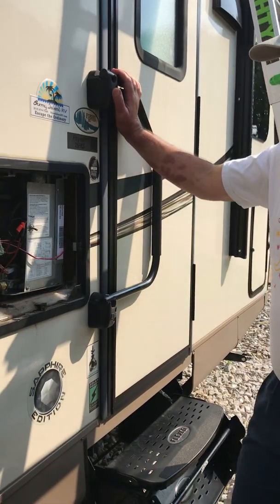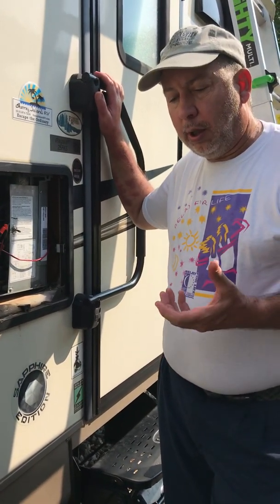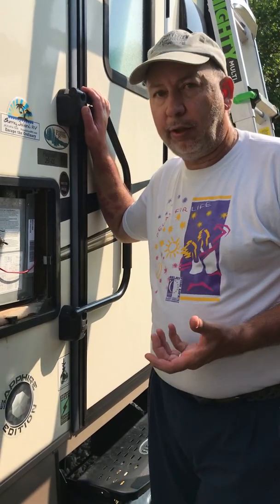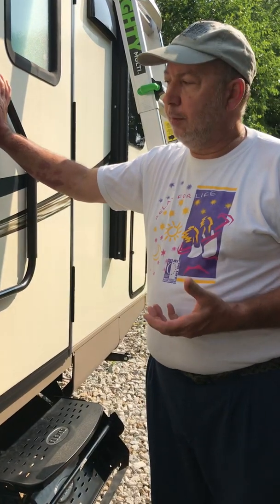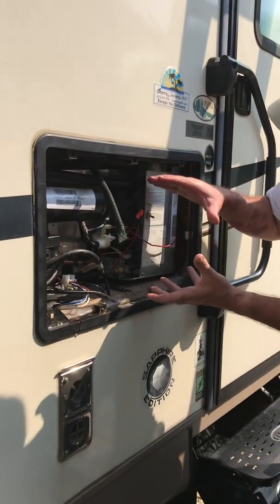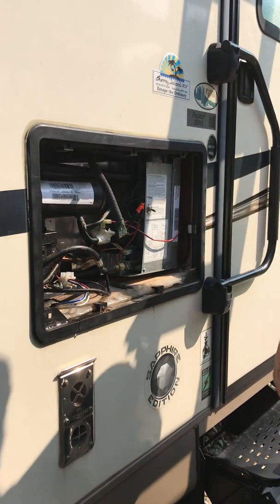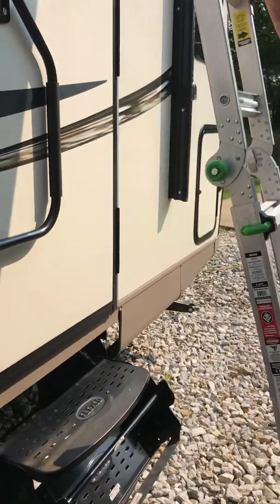What we ended up doing was — since I'm an HVAC technician — I went ahead and just purchased our own separate axial fans. Got them off Amazon, got the correct size. I decided to mount them on top instead of on the bottom, just because this area here is so congested with space, and I didn't think I could get a big enough axial fan in there to push the air I wanted to. So I'll show you what I did with the axial fans.